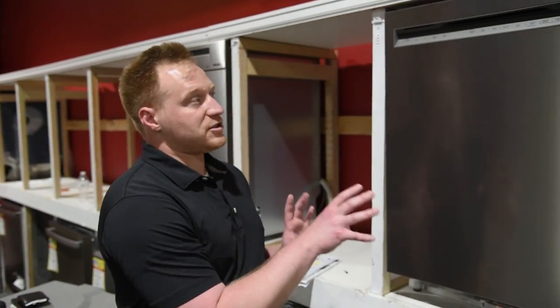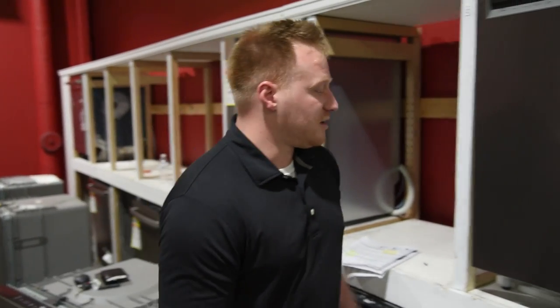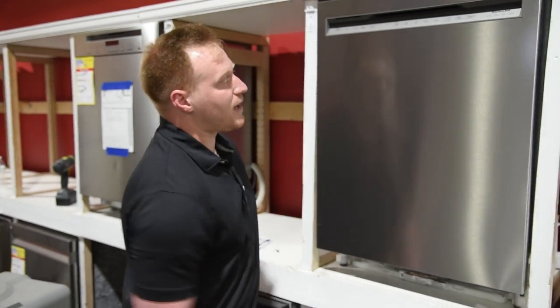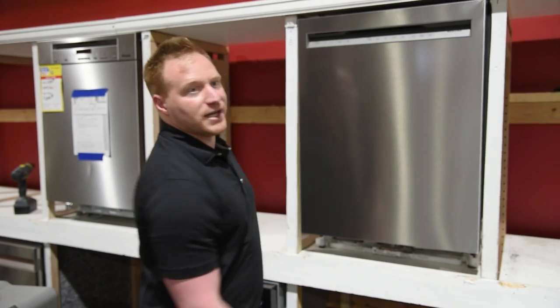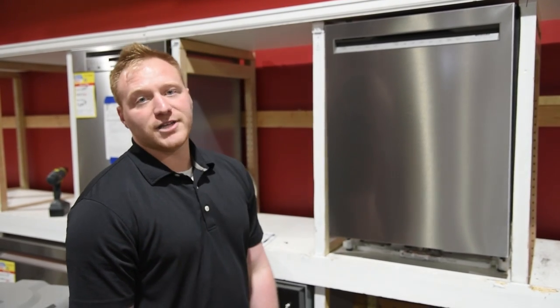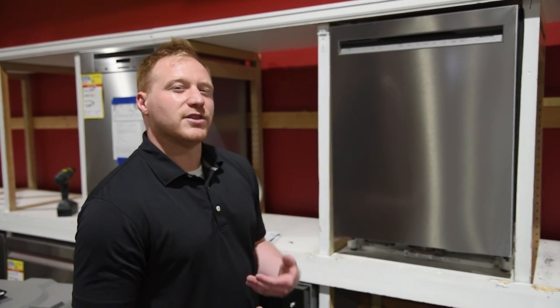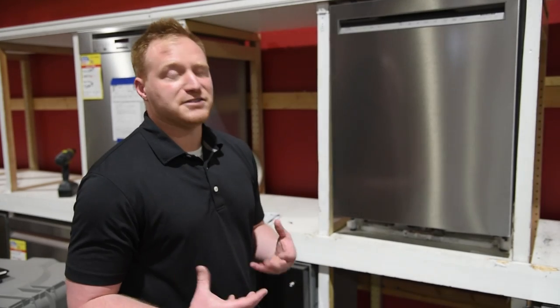Speaking of KitchenAid, with where we are in the world right now, there are a lot of really bad supply shortages. This 404 model is extremely popular and therefore really hard to find. Definitely check out the locator tab in our description and get with a product specialist. One of the benefits of shopping with us is that we offer out-of-box models — if you cover a small scratch with a magnet, you wouldn't even know it's there, and you can save a lot of money and find more options that are actually in stock.